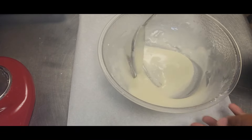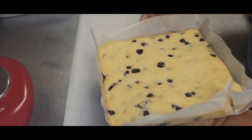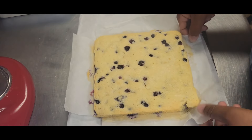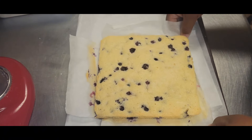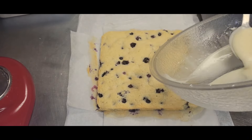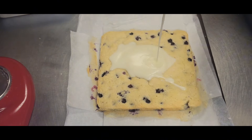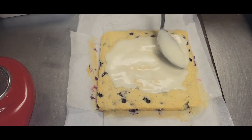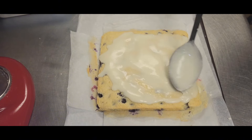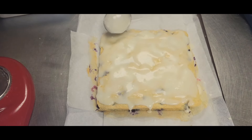We're going to grab our cooled lemon blueberry cake and use that parchment paper to lift it right out of the pan — that's the beauty of using parchment paper. Just fold the sides down. Then take that delicious lemon icing and pour it right on top of the lemon blueberry cake. I always give it a nice stir before I do it, just to make sure nothing has separated. Spread the icing around to make sure the entire top is covered — some of it may drip down the side, which is even better. Let it sit for about 15 to 20 minutes so the icing will crust over.